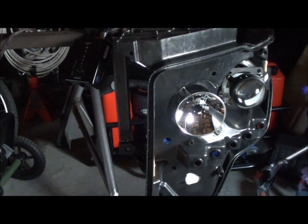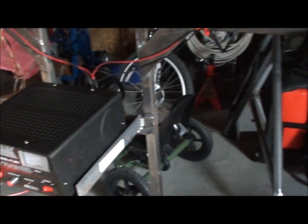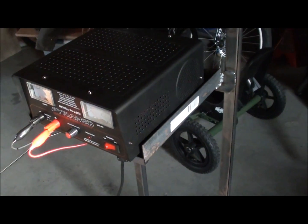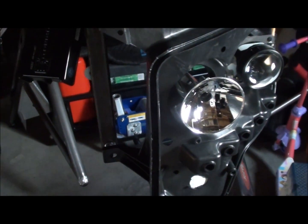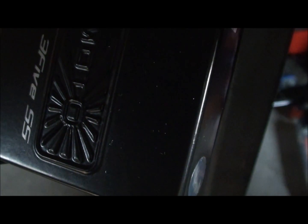Here's a video to show you what type of sound the ballast makes when it's first starting. I have it hooked up to a power supply, so it gets right around 13.5-14 volts, roughly what your truck is pumping out when it's running. So let's give a listen.